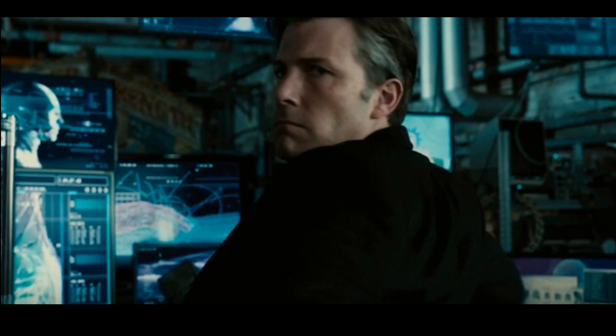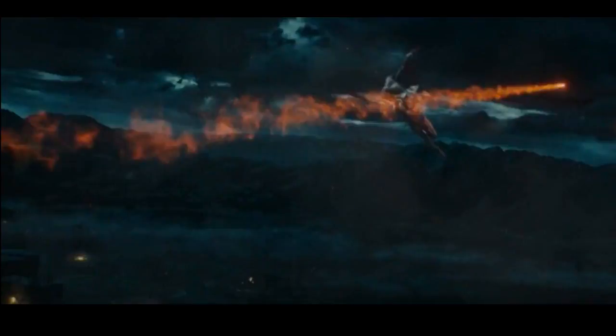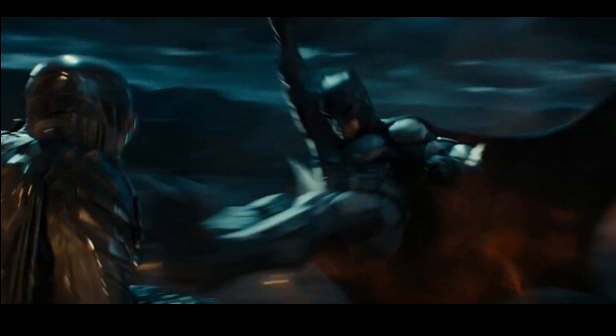I will say though that the speed force after-effects when he runs look pretty cool. This is a good shot here of Batman in his tactical suit swinging like Spider-Man into a Parademon — wow, a great shot. And like I was about to say, Barry Allen asks Bruce 'Are you Batman?' — I hope Bruce replies in his Batman voice saying 'Yes, I'm Batman.' That would be so cool, but obviously that's not going to happen.